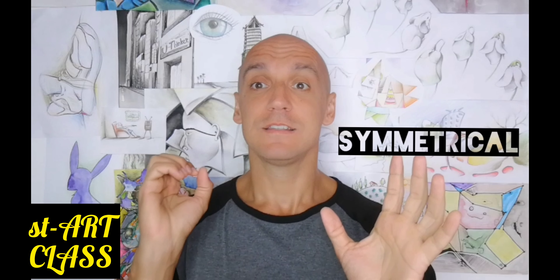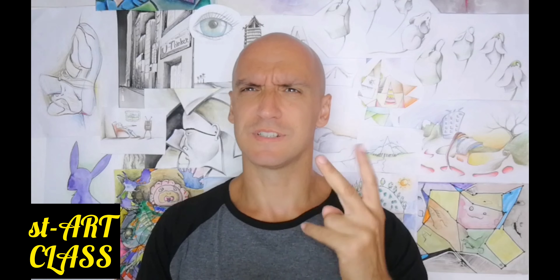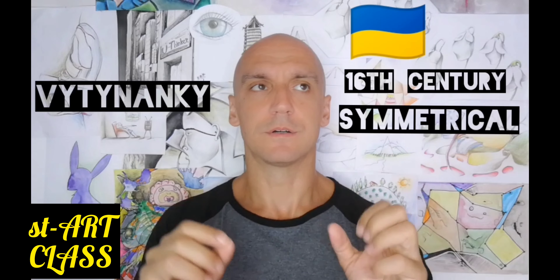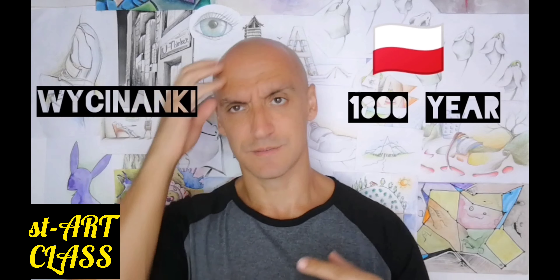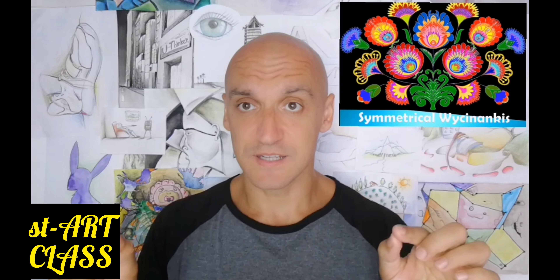Actually, it's a symmetrical tianzhe — no, tianzhe was in the second century. Symmetrical viti nanki — no, viti nanki was in the sixteenth century, around 1800. The world-recognized name for this type of artwork is viti nanki.